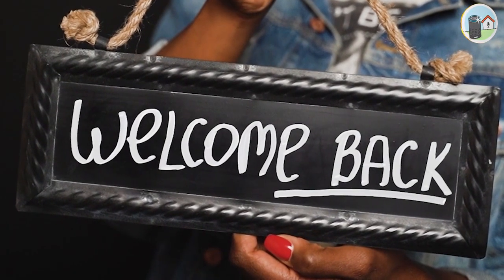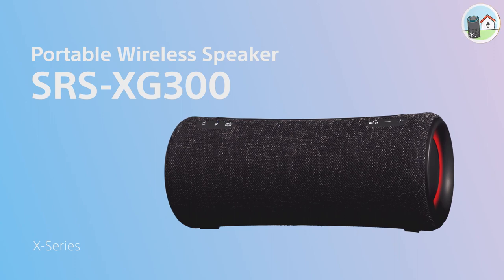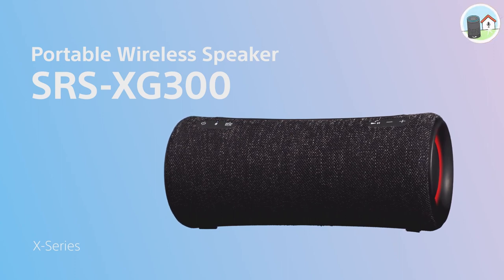Hello everyone and welcome to my channel. In this video, we're going to be taking a look at the Sony SRS-XB43 portable Bluetooth speaker.